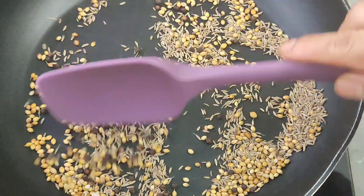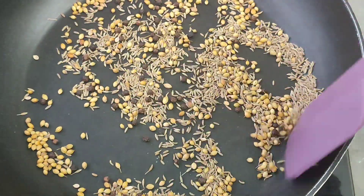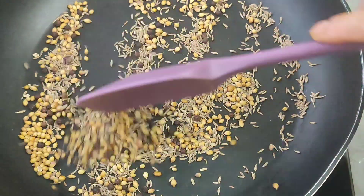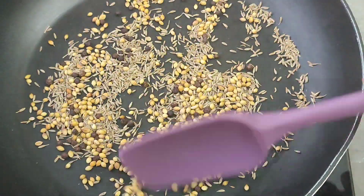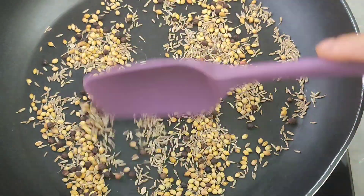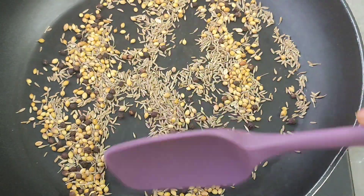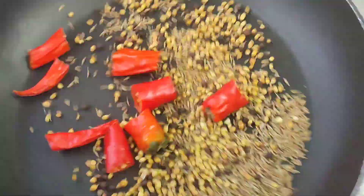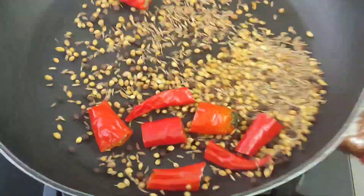When you want to change the recipe, you can prepare it with a nice variation. It will be better to make it your way. Then we will cut it and move to another step. We have a red chili — let's do it a little bit. This is done.